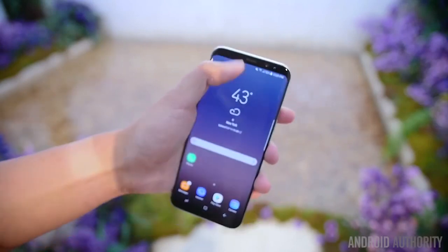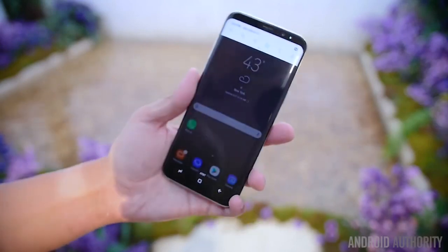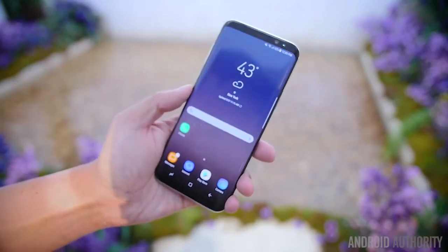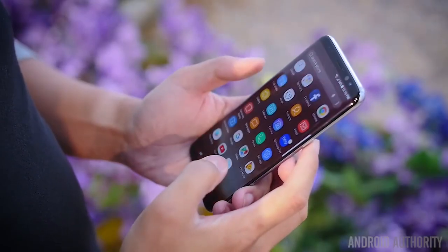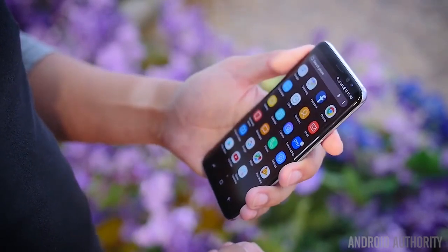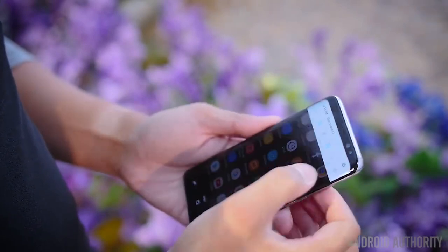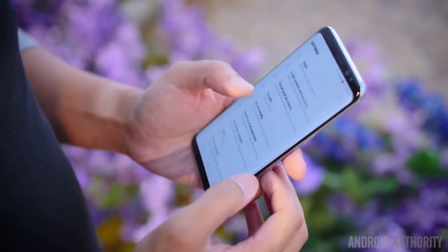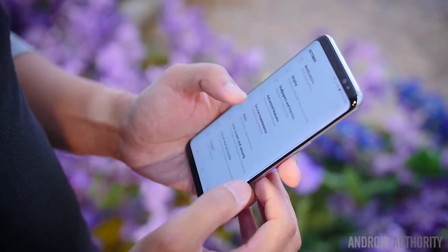For the Samsung Galaxy S8 Plus, it manages to cram in a 6.2-inch display onto a body that feels decent to handle in one hand. A few things had to change to make this happen, mainly a resolution shift to 2960x1440 for an aspect ratio of 18.5x9. The Galaxy S8 Plus manages to get a little bit taller rather than wider in order to accommodate this change.